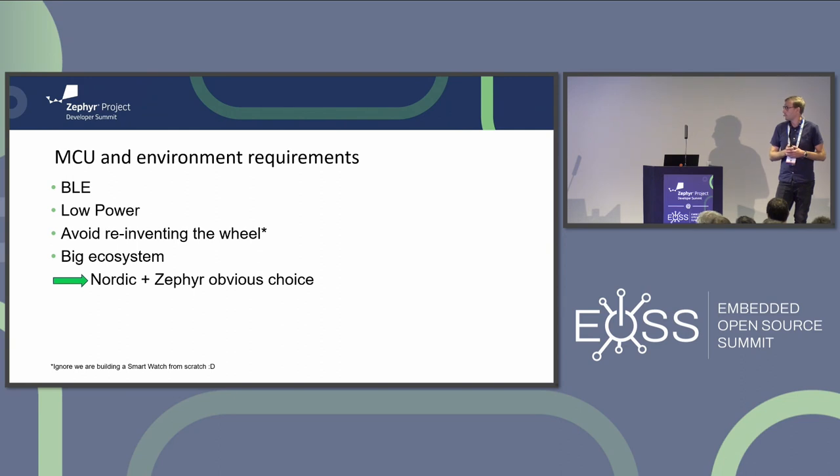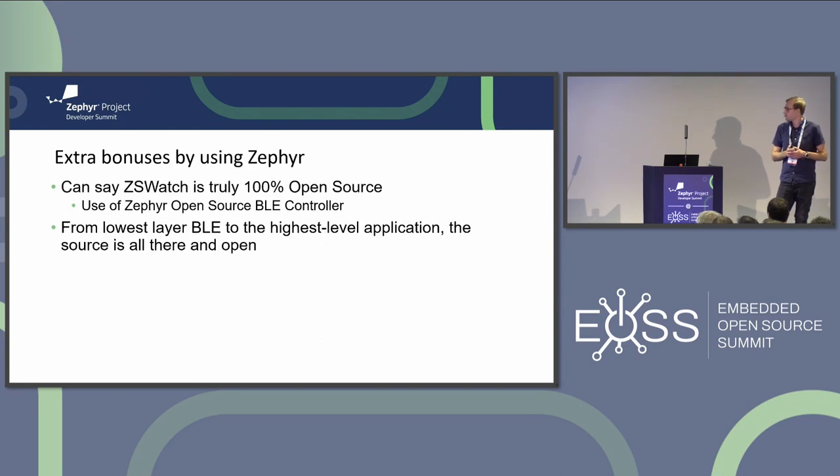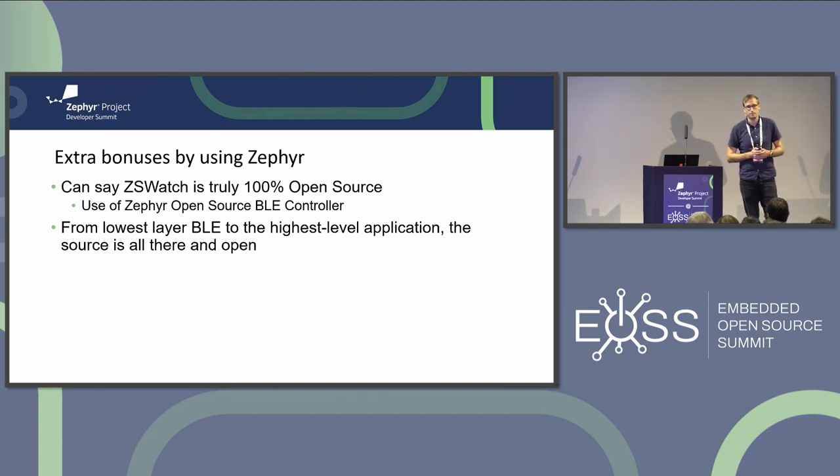All my requirements are met, plus some extra nice features from using Zephyr. What I think is quite unique for this ecosystem is that everything is completely open source - from the highest-level application in my software, like a flashlight application, down to the lowest-level radio code, thanks to the open source Bluetooth controller that's part of Zephyr.